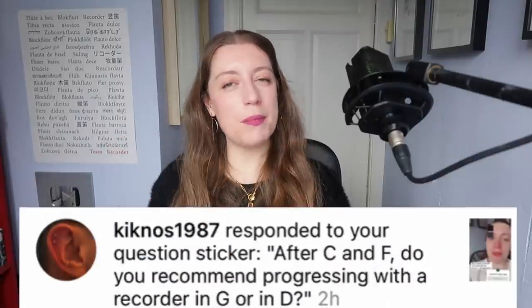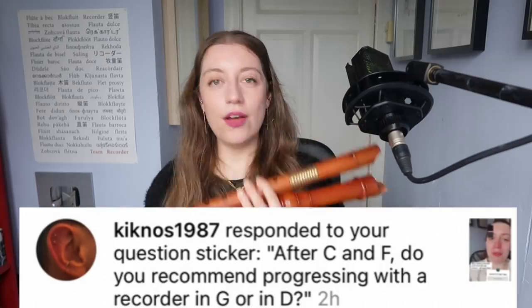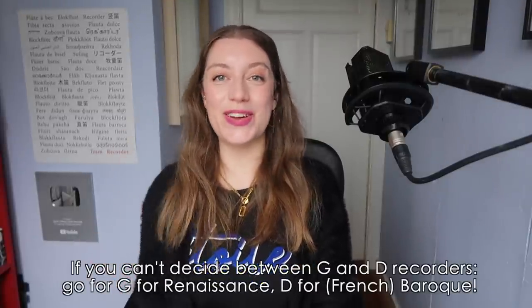After C and F, do you recommend progressing with recorders in G and D? No! Having recorders in a zillion different keys is not a prerequisite to being a good player. It's nice to have but not necessary. If you're progressing and want the full benefit of the repertoire, you should be able to play in both C and F — soprano and alto fingerings. But after that it's just a bonus. If you've got the money and you like the sound, absolutely go for it — it's wonderful to support our handmade recorder builders. But plenty of professional players don't necessarily own those instruments.